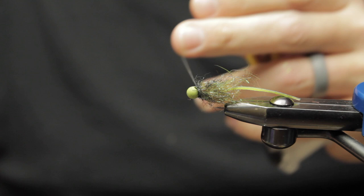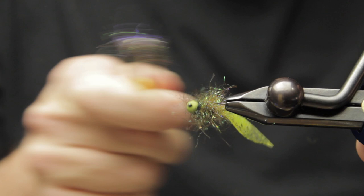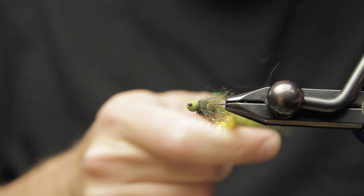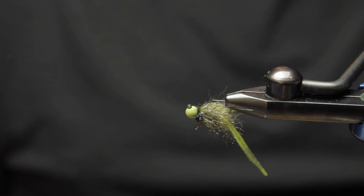You can see I'm going to do my hand whip finish, which is what I always do, and then tack it with the dubbing brush again. You get some nice body segmentation in there — it's a really suggestive pattern with a cool wiggly tail. Hope you guys dig it — catch you on the next one, thanks for watching!